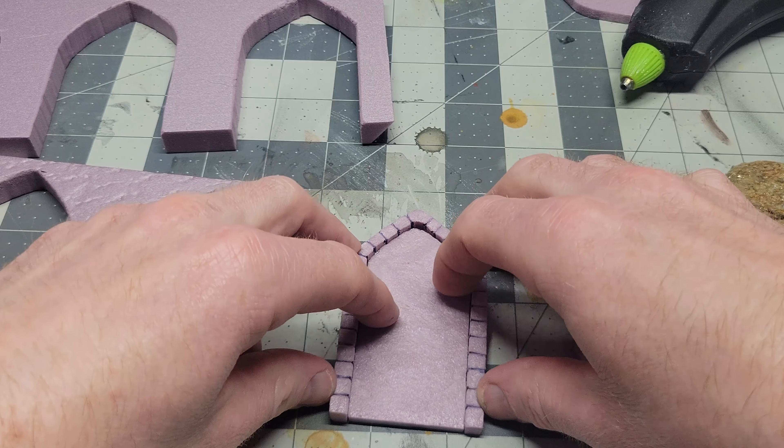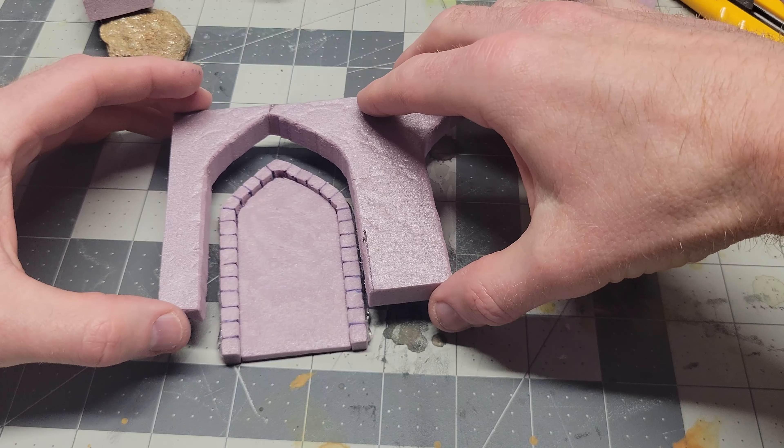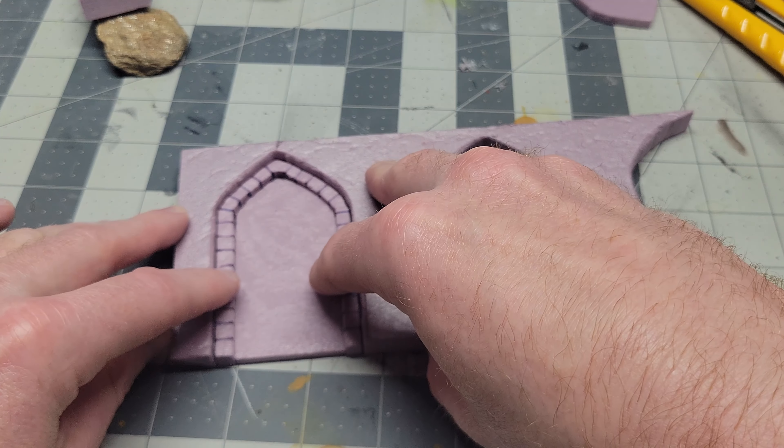I didn't do a great job of keeping track of which pieces were cut out of which archways, so they didn't all fit back exactly the way they should have. Not a big deal though — I'll fill up any gaps later with some spackling.